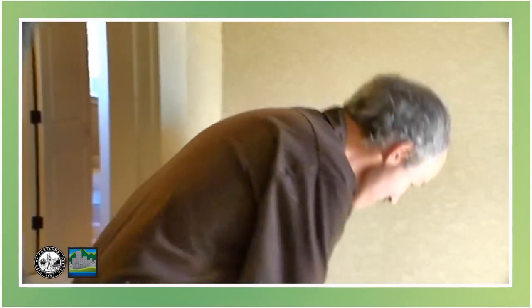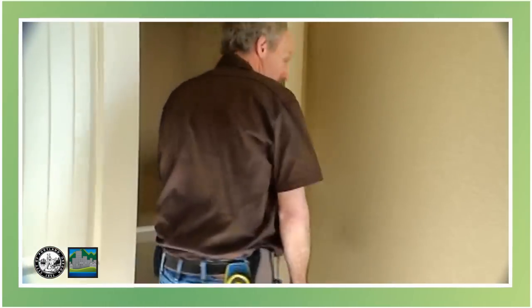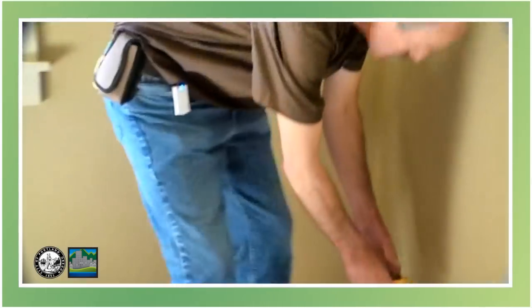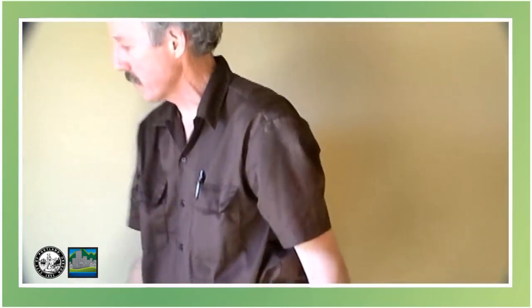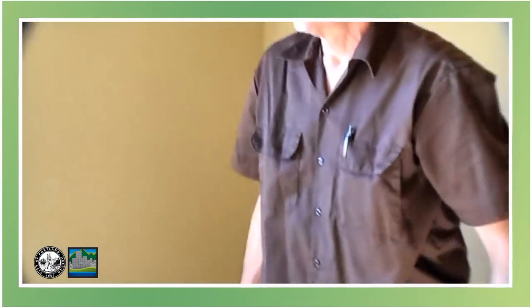Okay, here's the last bedroom. We've got the switch — light comes on. Receptacles. No light in the closet. And then we'll check the arc fault breaker again by pushing the button — lights go off, receptacles go off. We're good.